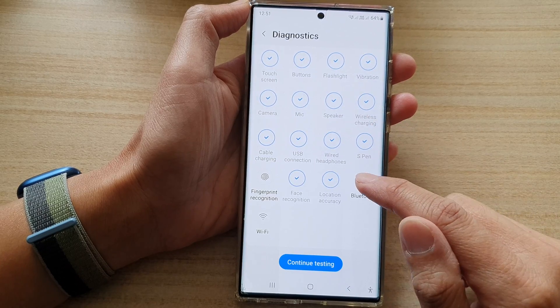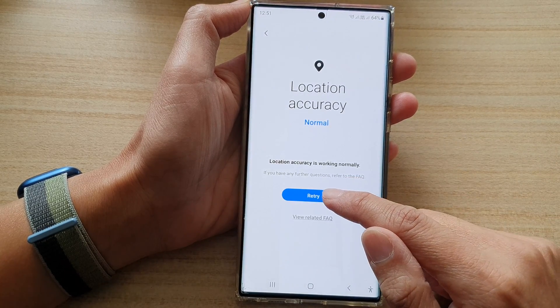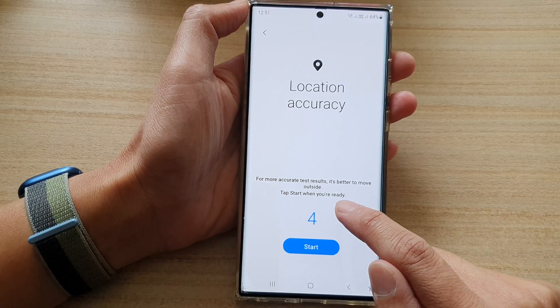Swipe up and tap on Location Accuracy. Now tap on the Retry button. For a more accurate test result, it's better to move outside. Now tap Start when you're ready.